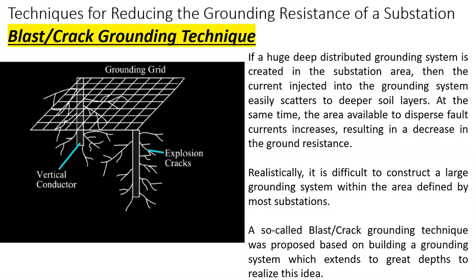If a large deep distributed grounding system is created in the substation area, then the current injected into the grounding system easily scatters to deeper soil layers. At the same time, the area available to disperse fault currents increases, resulting in a decrease in ground resistance. Realistically, it is difficult to construct such a large grounding system within the area defined by most substations.